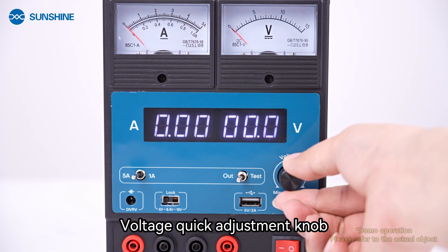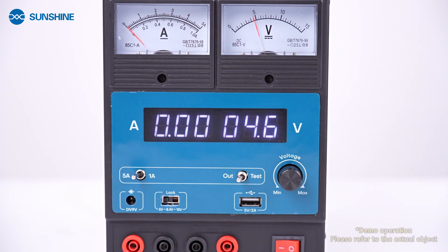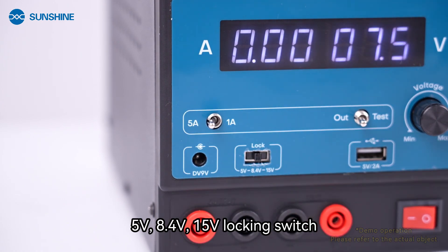Voltage quick adjustment knob. Preset voltages available: 5V, 8.4V, and 15V locking switch.